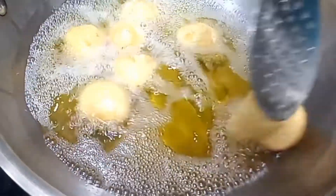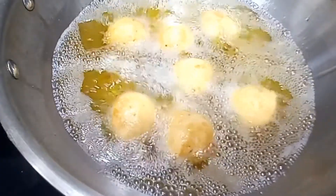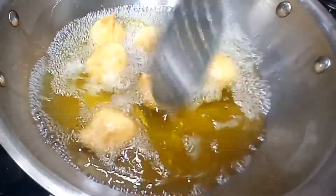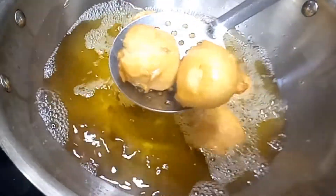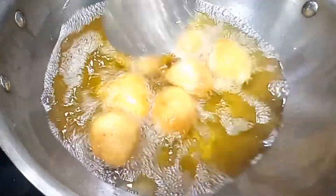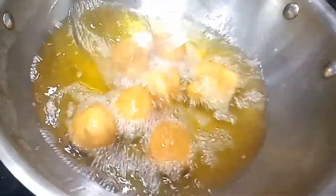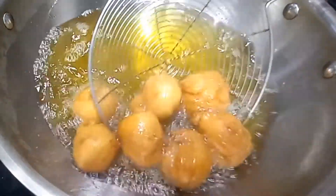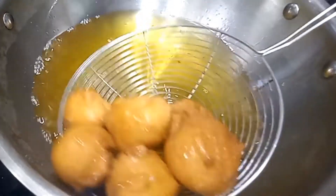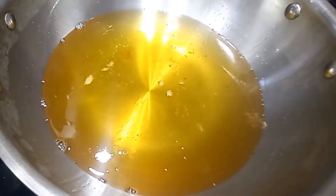Let's try this. Let's take a bit of water.